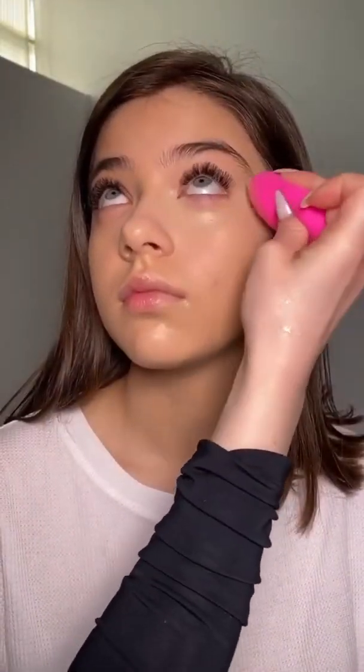Next step is primer, of course, because we want our makeup to last longer and look flawless. I'm applying a lightweight base and concealer because I want the skin to look flawless but very natural at the same time.